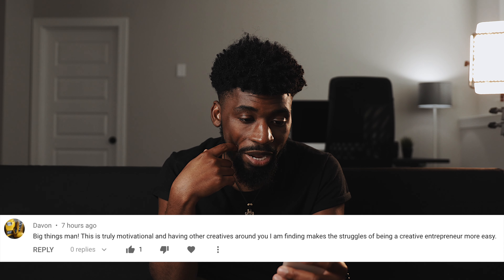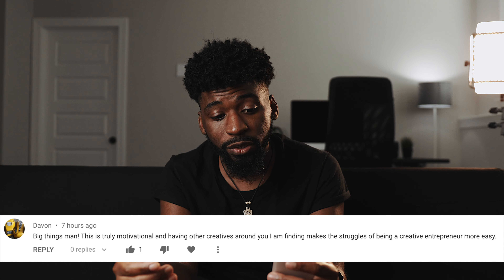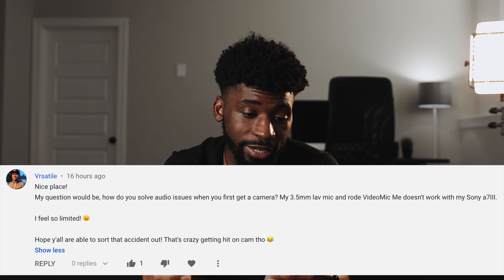That was actually one of my biggest factors in moving to Atlanta. I kind of wanted to start over — my life became stagnant, I was becoming comfortable in the space I was in. I just wanted to do new things, challenge myself, and get outside of my comfort zone. Next comment from Devon: 'It's truly motivational having other creators around you — it makes the struggle of being a creative entrepreneur more easy.' I'm glad the content I'm creating is inspiring and motivating you guys. That's one of the biggest goals I want to achieve when I put content out.